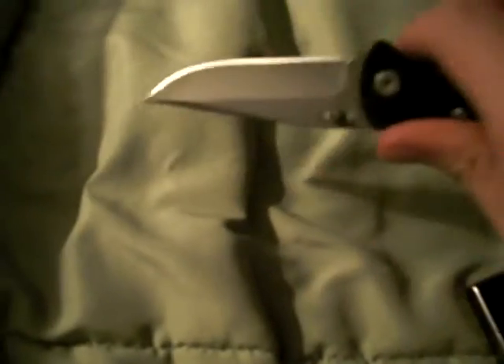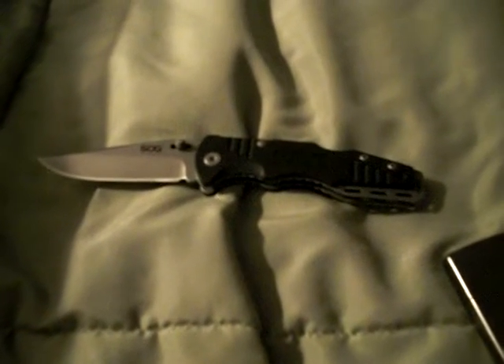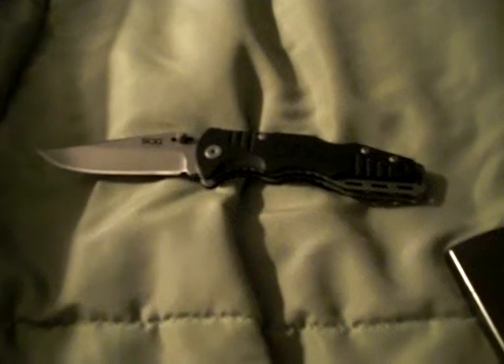Here I have my SOG Salute Mini. This is a tactical knife, and knife laws vary from state to state, but I find this sort of easy to explain because it's a tactical knife — I just say it's sort of a multi-purpose knife. I say I cut boxes, I open letters, I cut rope, just basic utility jobs. That's what I use it for.